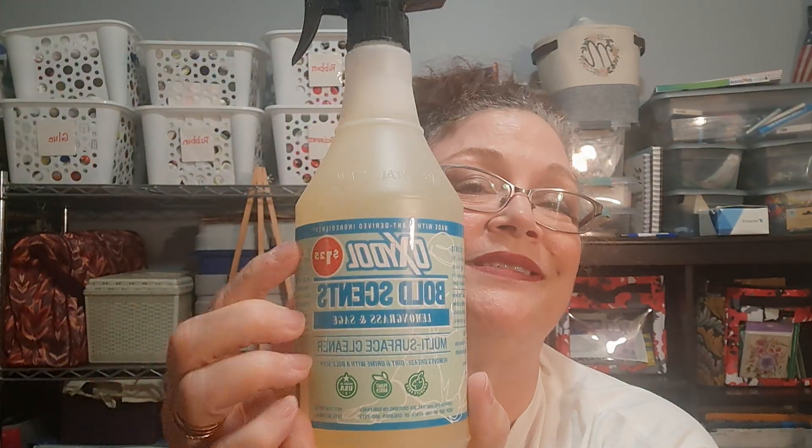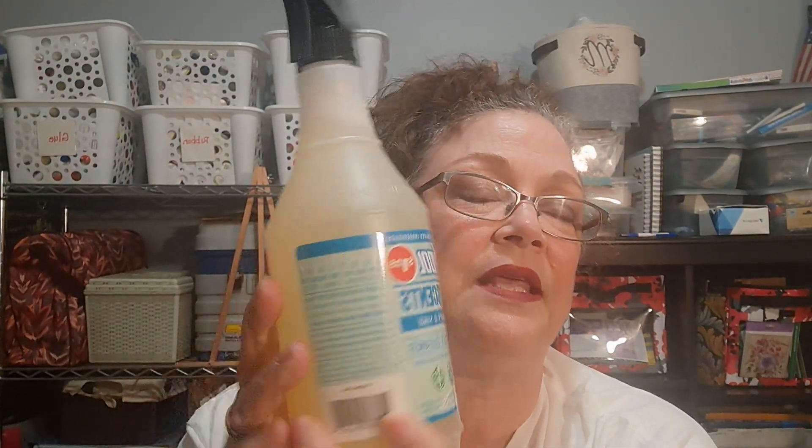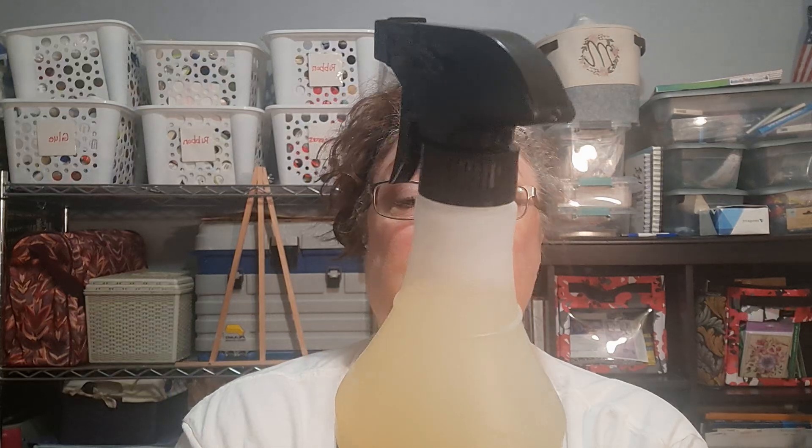We'll start off with the Oxidol multi-surface cleaner. This is the lemongrass and sage — it's called Bold Scents. I really could do away with that name. They also had a lavender fragrance, and they may have had one more. This has a very nice lemony, herby smell to it, which I don't think is that bad. It removes grease, dirt, and grime with a bold scent and it's plant-based. I'm hoping the nozzle is not going to fail me as others have.